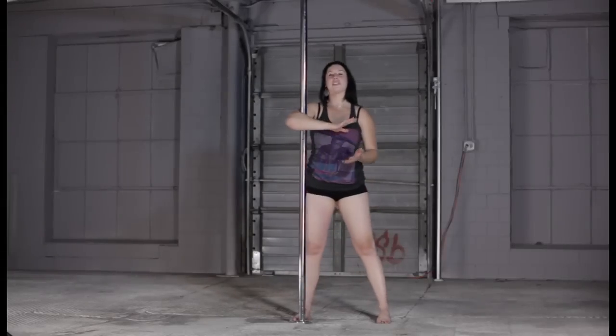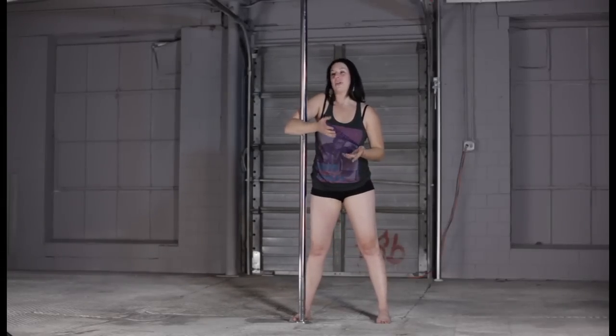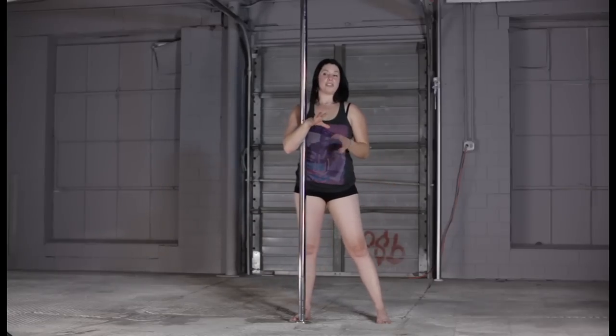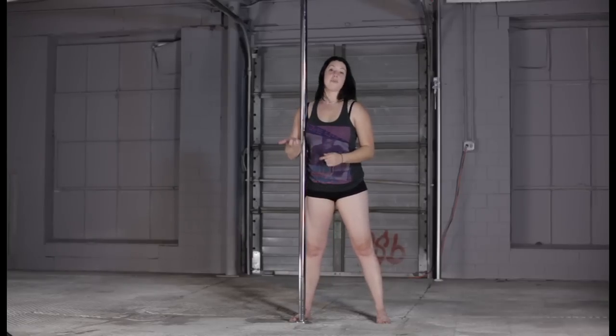Hey guys, I'm back for another tutorial. This move was really hard for me to get and it's still not super comfortable, but I think it looks pretty cool. It's kind of broken down into two parts — you can just do the corkscrew turn alone, and then once you get that you can add going into an inversion from the corkscrew.